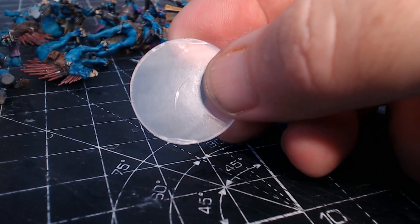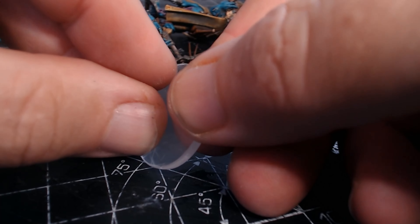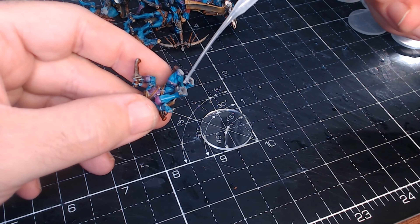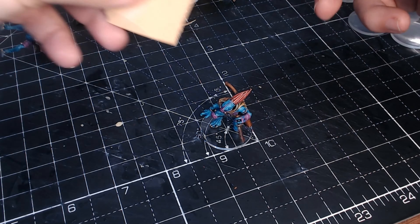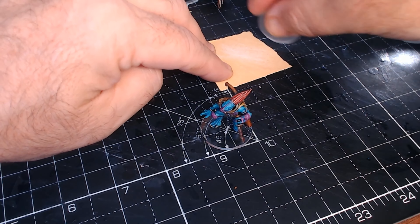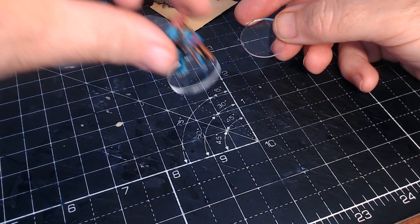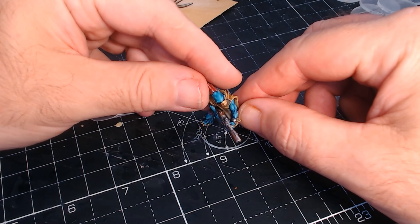A few passes with very fine sandpaper gets those bits off, and then they're good to go. The bases have a clear protective film over the top — you just peel that back to reveal a lovely clear disc. It's the same process for all the bases: pop off the figures, a little light sanding, peel the film, and glue them all down.